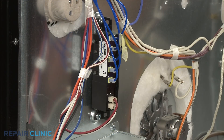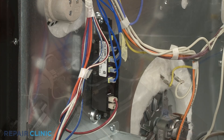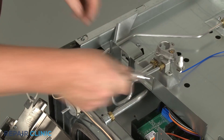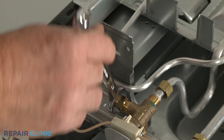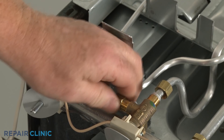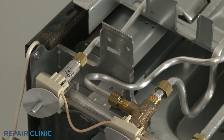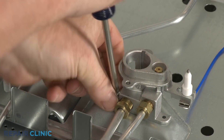Disconnect the appropriate spark electrode wire from the spark module. Use a 9/16-inch wrench to unthread the nut securing the main gas supply tube to the burner valve. Use a half-inch wrench to unthread the nut to release the simmer gas supply tube from the valve. You can now unthread the mounting screw to fully release the old orifice holder assembly.